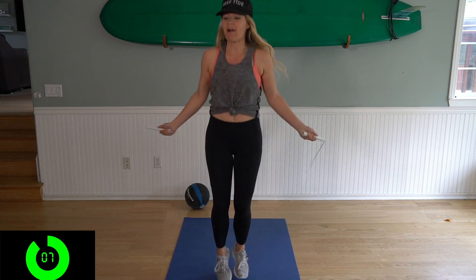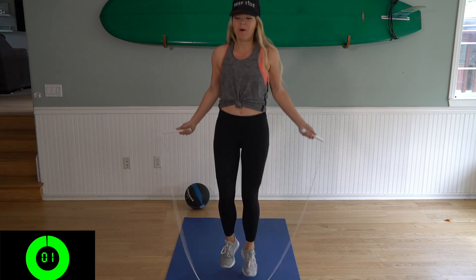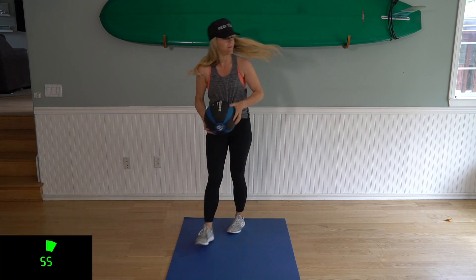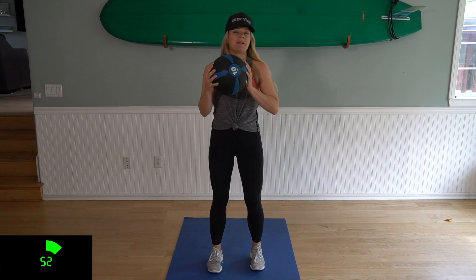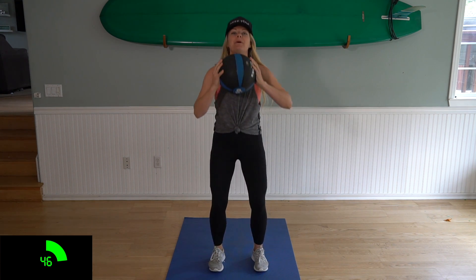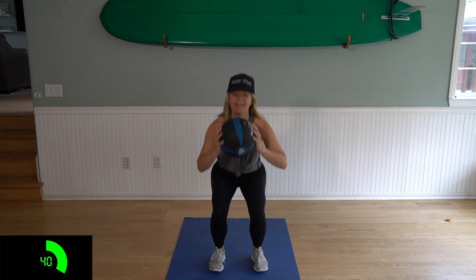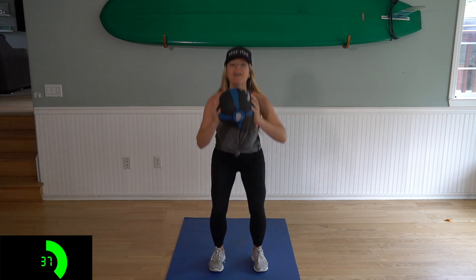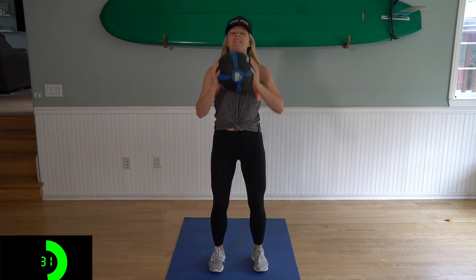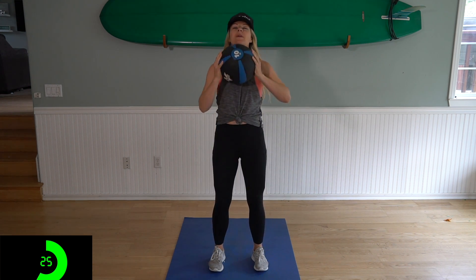We've got about five seconds here and we're gonna grab our medicine ball for squat to overhead press. And three, two, one. Okay, set your rope down, grab your medicine ball and get in a squat position. We're gonna hold the ball right by your chest. We're gonna squat down with feet shoulders apart, put the weight in your heels, and press up and extend. Really challenge yourself to squat all the way back — push your butt back, weight in the heels, squeeze on the way up and press.